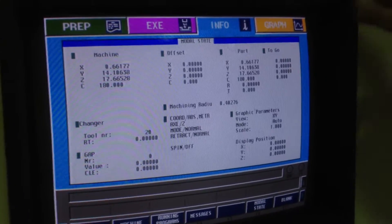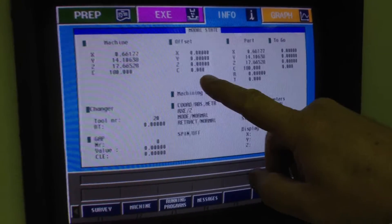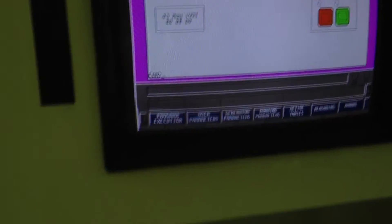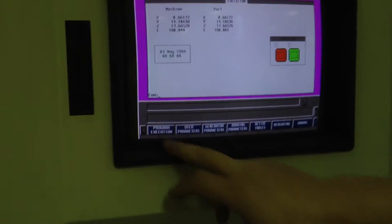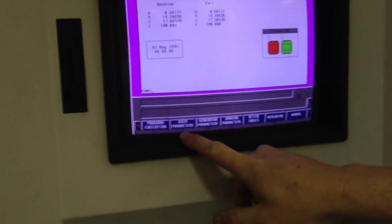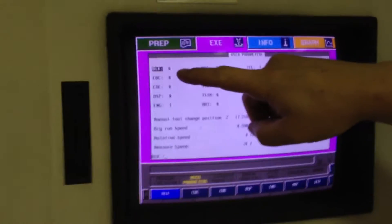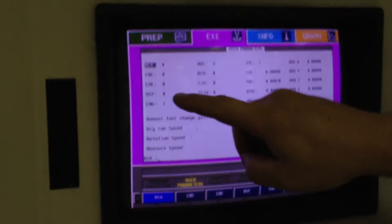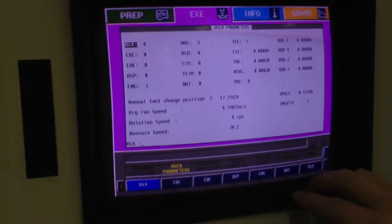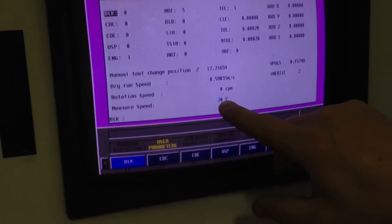The modal state tells you which tool is in the head — tool number 20 is in the head — what the offset of that tool is, and where the machine position is. You press F1 to run a program; F2 shows your parameters — single block, command by command, optional stop, ENG for English, and try-run speed. When the machine measures a part with the probe it moves at 20% of full speed, that's what that means.